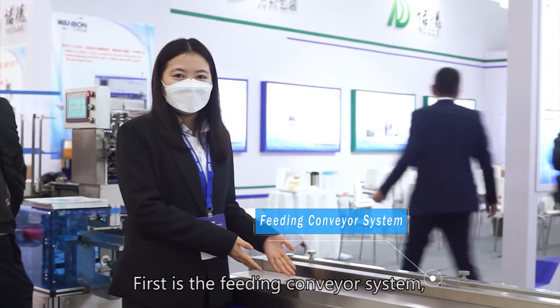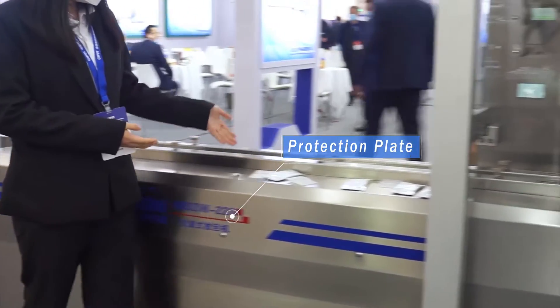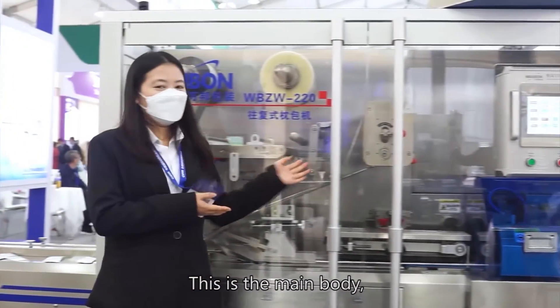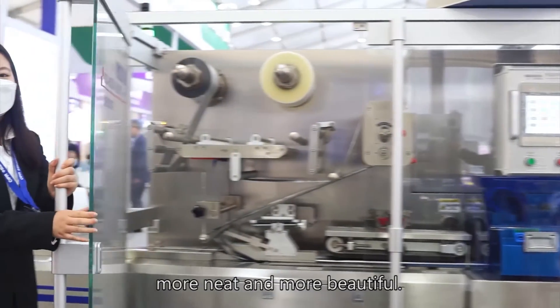First is the feeding conveyor system, and we designed the protection plate. This is the main body — balcony style design, more neat and more beautiful.